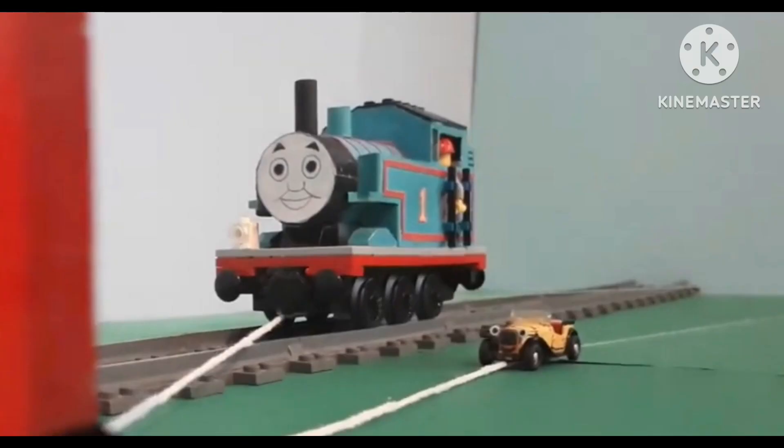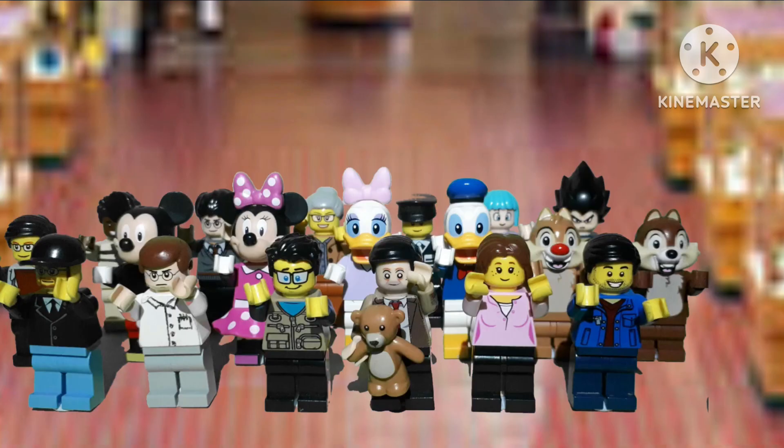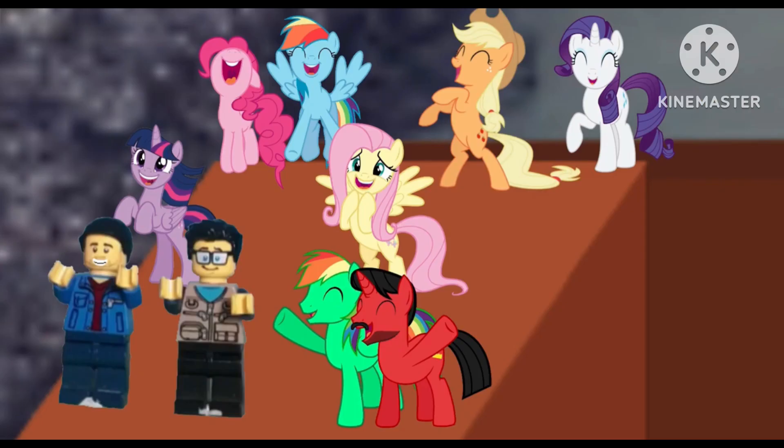Another thing that I really love about the series, which will actually be the final one, is the models. They are so accurate. And these models are actually made by MickeyFan himself — how impressive is that? Although there are some Lego models that are used for play sets, like the Mickey Mouse characters and the MLB characters at Pim and G, mainly because they probably don't have any Lego models, which I understand.